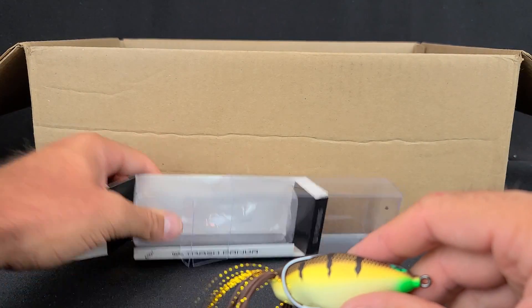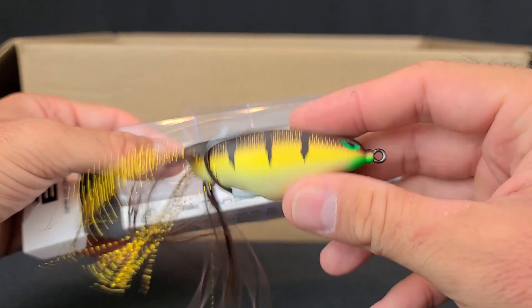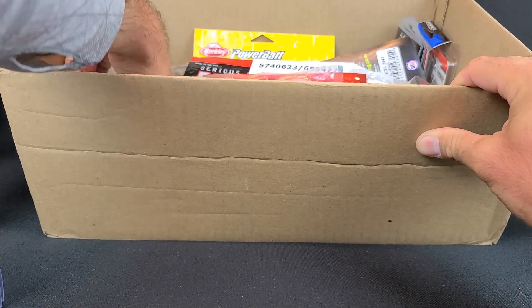Comment below and let me know if you've used the 13 Fishing Trash Pandas — cool looking frog. I thought I had one more frog in here, and yes I do.